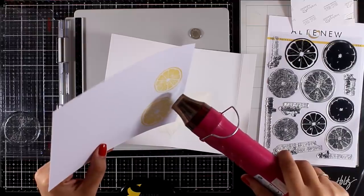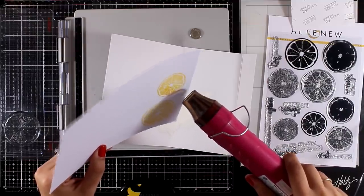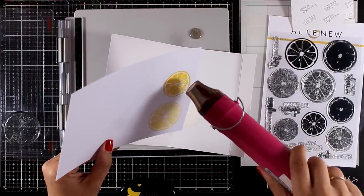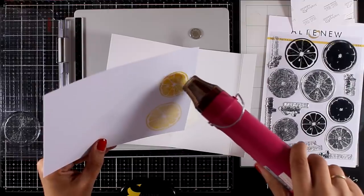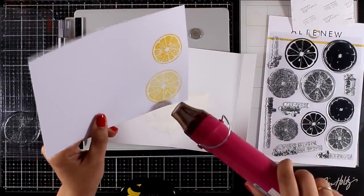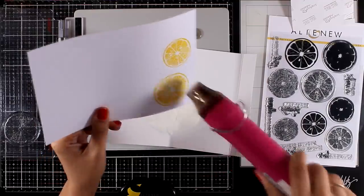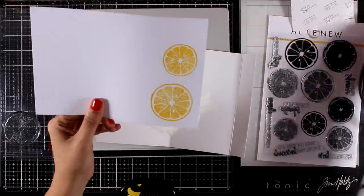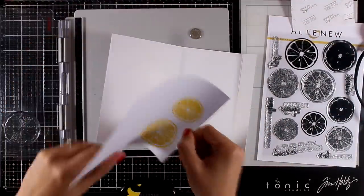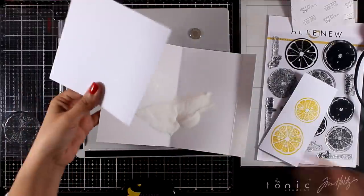The outcome I'm going to achieve is nice and glossy lemons. You can also get similar results if you just stamp with your VersaMark and apply yellow embossing powder. You can see here how shiny my lemons look. I'm going to repeat the same process so I'll end up having a bunch of those lemons, bigger and smaller.